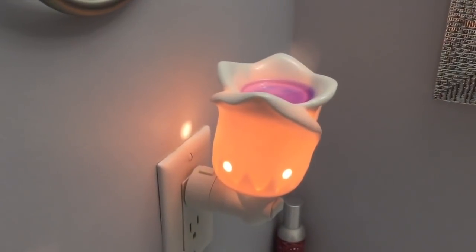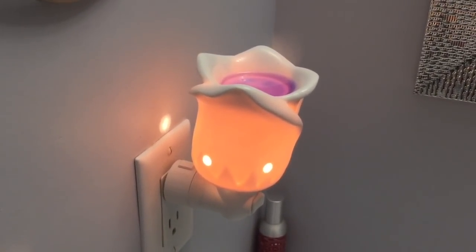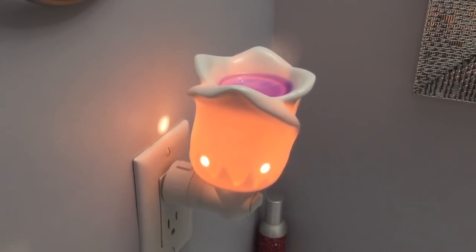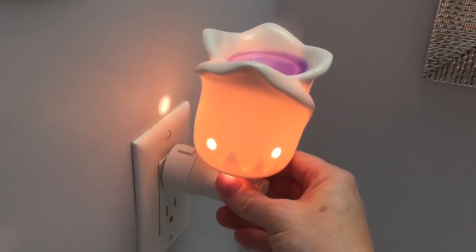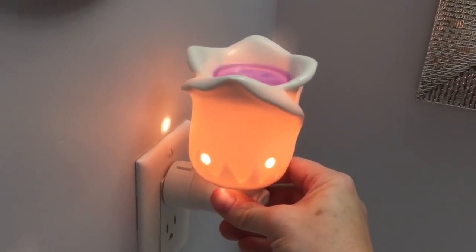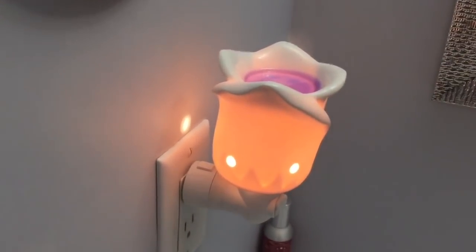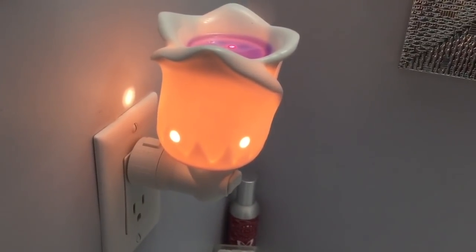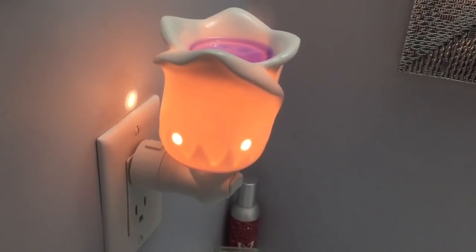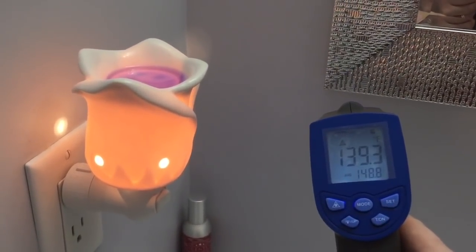Here we are in my adjoining bathroom right off my bedroom. I have a Scentsy warmer called Tea Rose — I really love this warmer. The only problem is it's a little bit broken so it tilts, which means you can't fill it up too much or it'll overflow. It is measuring 139.3.